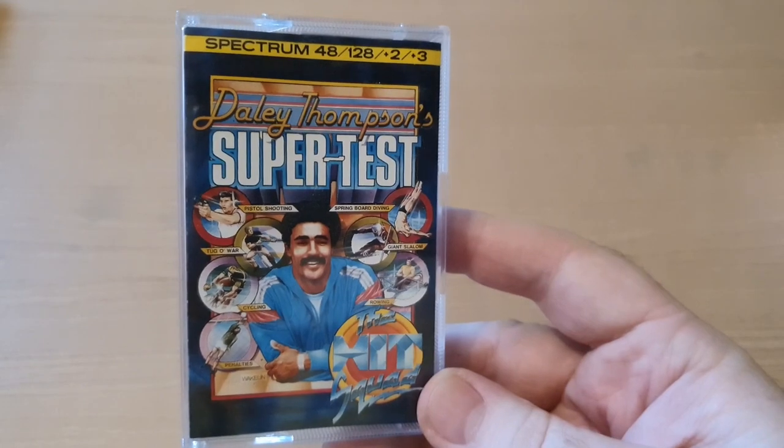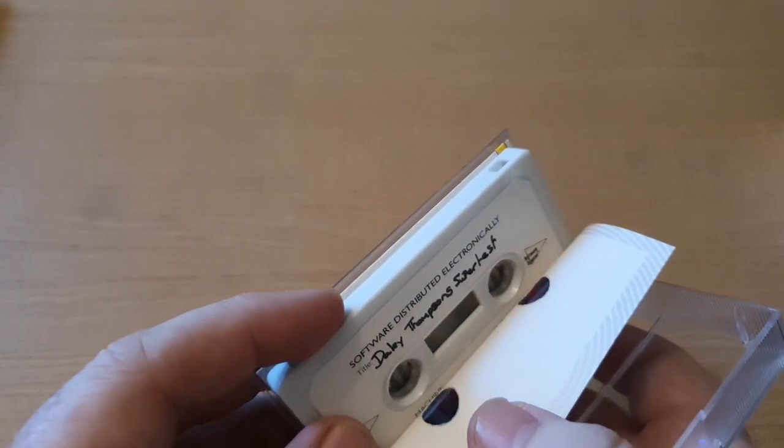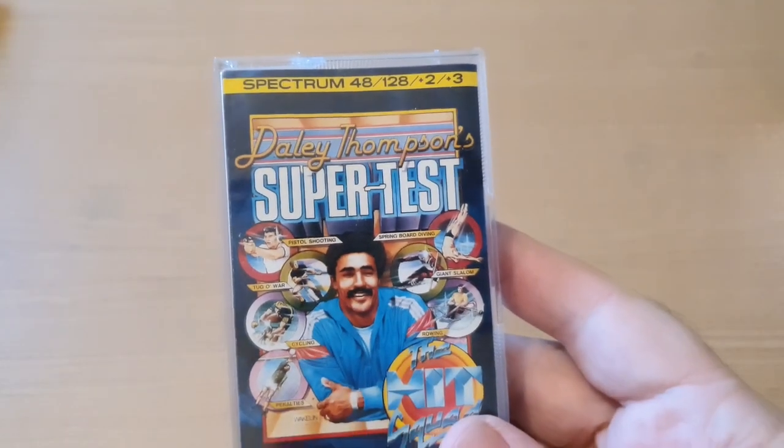Sticking with the ZX Spectrum - Daley Thompson's Super Test, which was the sequel to Daley Thompson's Decathlon. This is on the Hit Squad label, which was the budget label. These are the Software Plus versions, the reissues. Part of me would rather have the originals, but as far as I'm concerned these are as close to the originals as you can get. Some of these games go for silly money, so I'm happy to buy these for my collection. At some point if the authentic originals become available I may add them, but for the moment these are in such good condition.